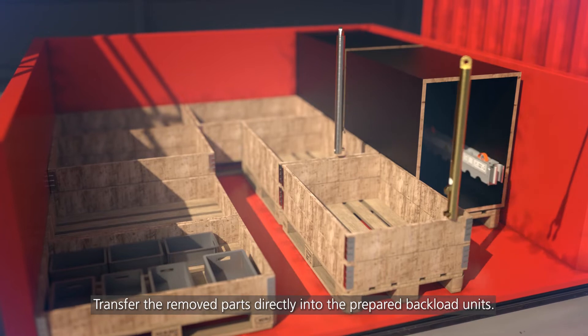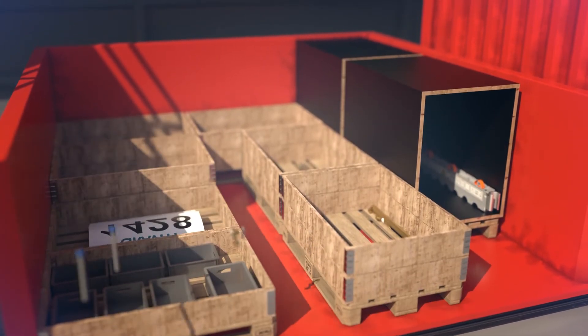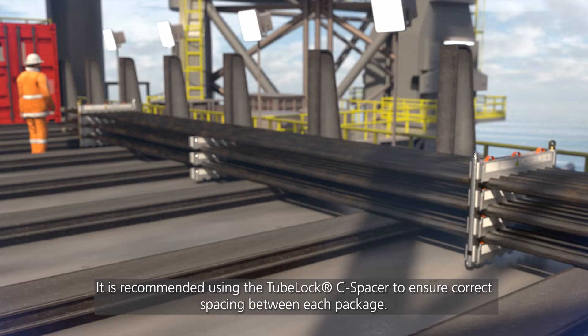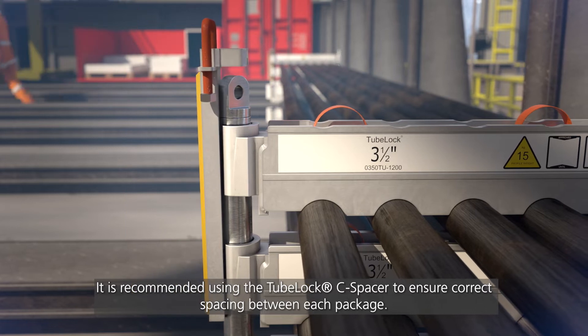Transfer the removed parts directly into the prepared backload units. It is recommended to use the 2-Block C-spacer to ensure correct spacing between each package.